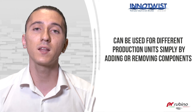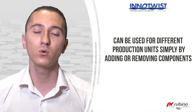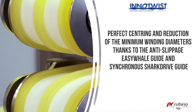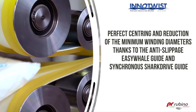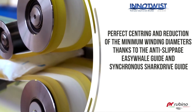Indeed, the same conveyor can be used for different production units because of its structure that allows it to be adapted several times simply by adding or removing components. The technology of this conveyor goes beyond its modular structure and extends to the use of our Anti-Slippage Easy Whale Guide and Synchronous Sharp Drive Guide, which guarantee perfect centering and reduce the minimum winding diameters.